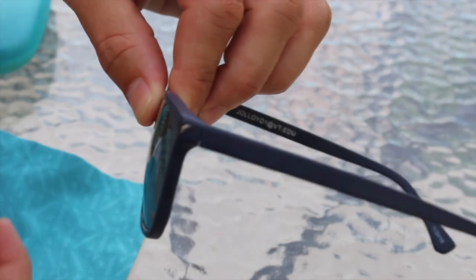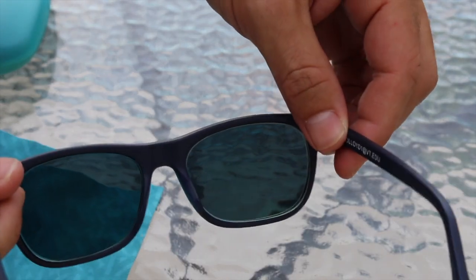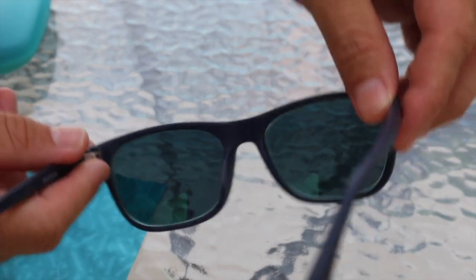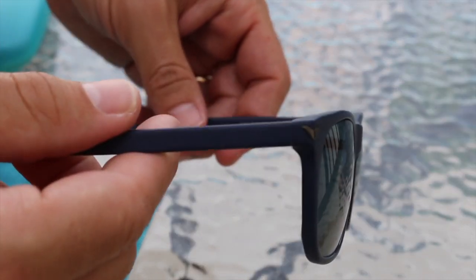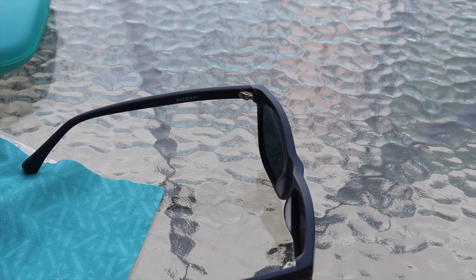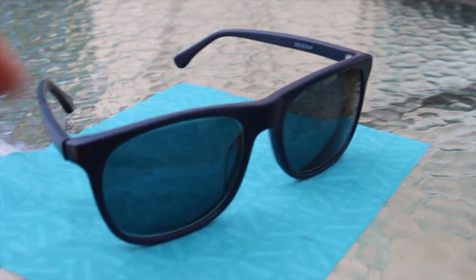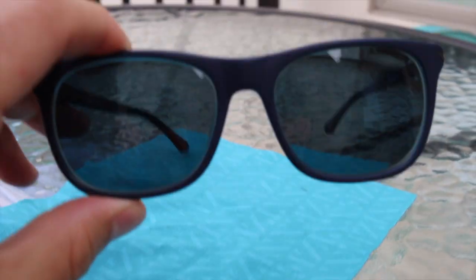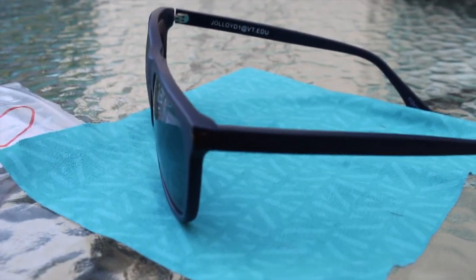For the lenses I went with an 80% gray with no mirror, and later in this video I'll show you how dark that tint is through the camera lens. I opted for the 1.57 mid index because of the plastic frame and my prescription is just negative 2.75, which is outside the range of what Zany recommends for the mid index. I'm happy with the decision — I would only consider an upgrade if you're going to go with a narrow metal frame or have a much stronger prescription.